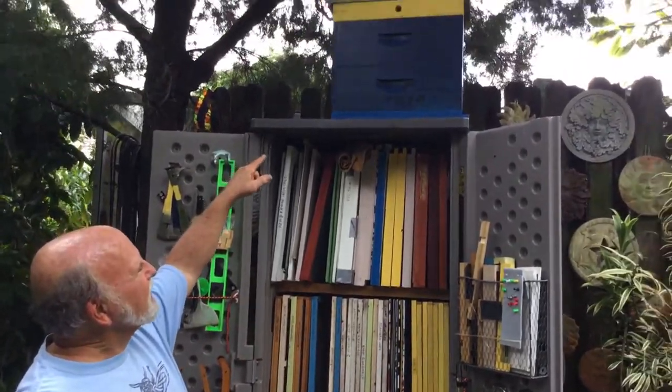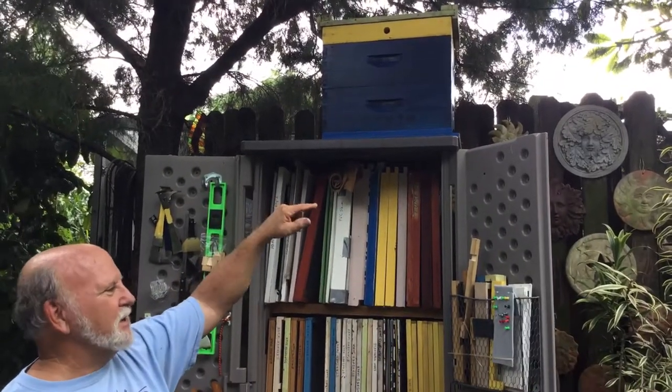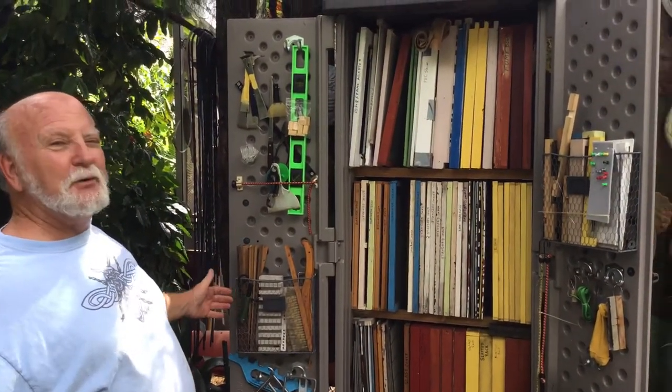My wife just pointed out that I should mention there's always a swarm trap on top of this thing and a swarm trap on top of another cabinet just like this that actually has all my shovels and rakes in it, because that gives a good height for it. So feast your eyes on the cabinet of wonders.